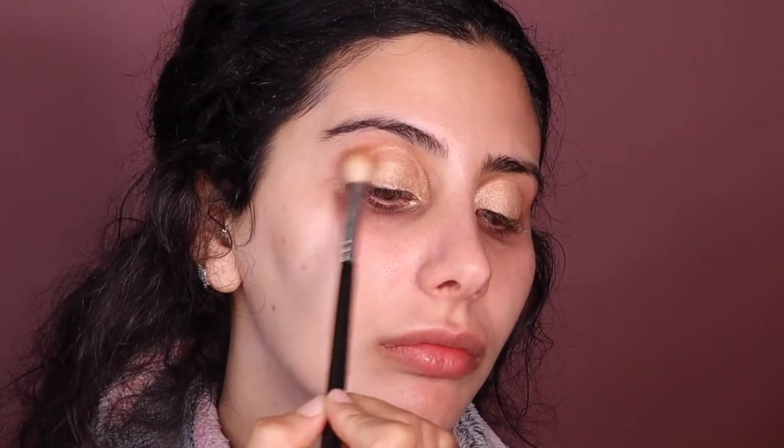A little tip: instead of lifting your eyebrow up — because when it goes back down it changes the shape — I like to tilt my head back and do it that way. It wasn't really far in, it was more on the outer part, so I am going to focus it on the outer part. You know when there's something in your eye and you just feel like it's so itchy? I also just noticed there's a sort of blue.